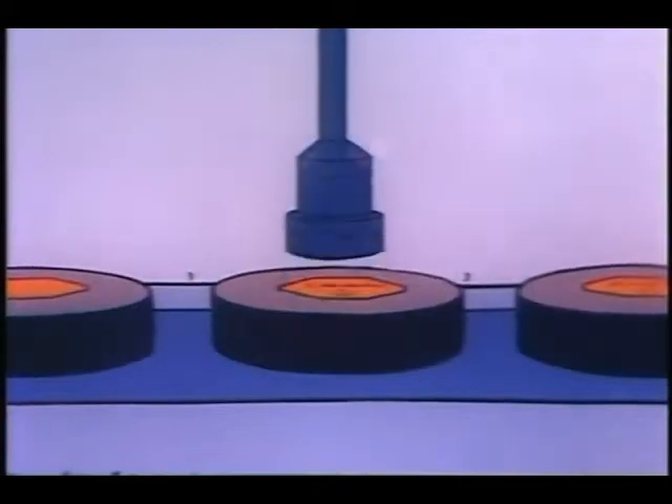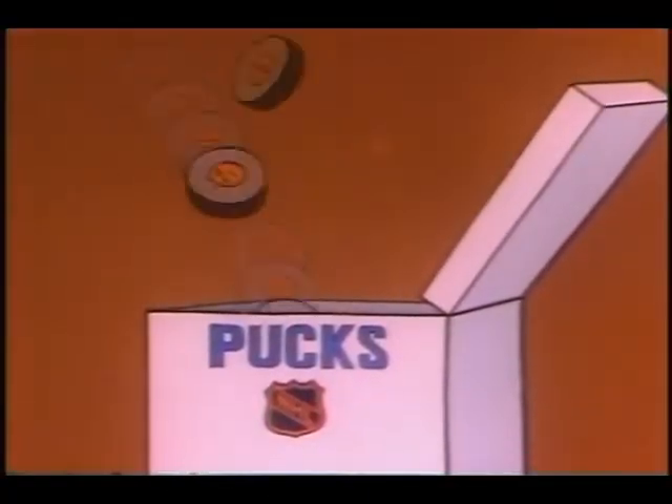The last touch is the stamping of the NHL insignia, and a new season has its supply of hockey pucks.